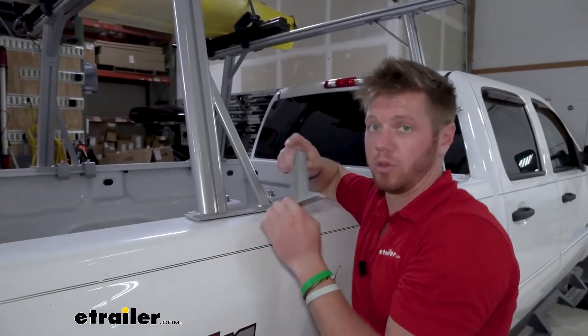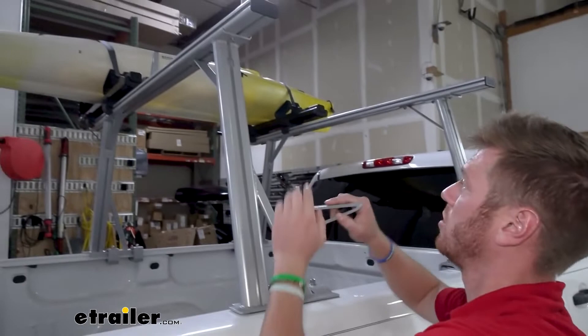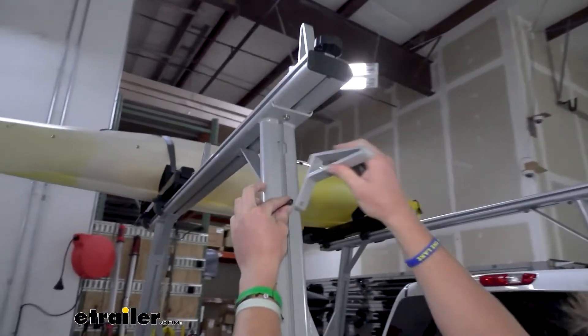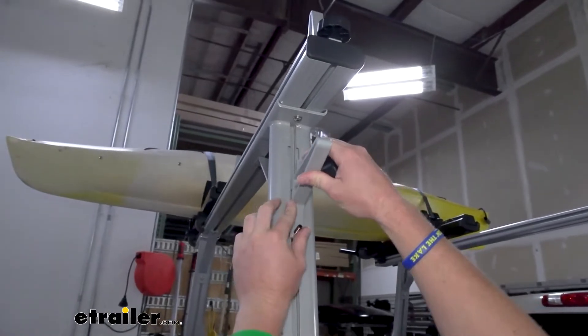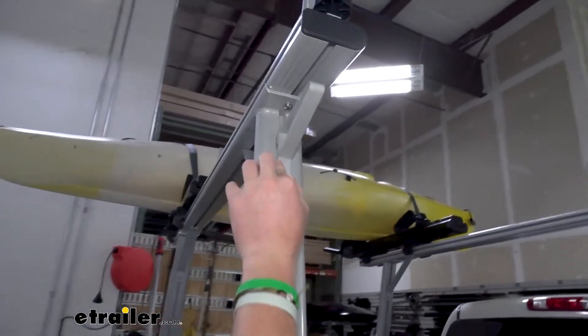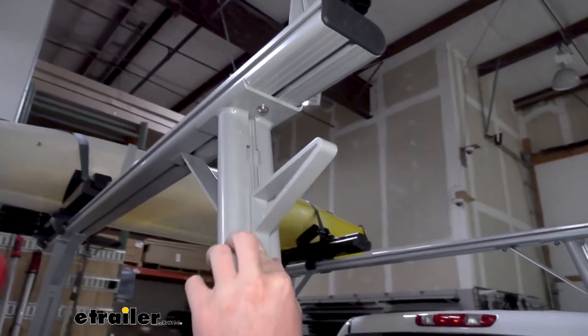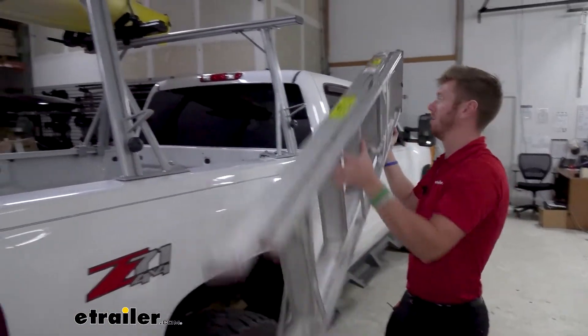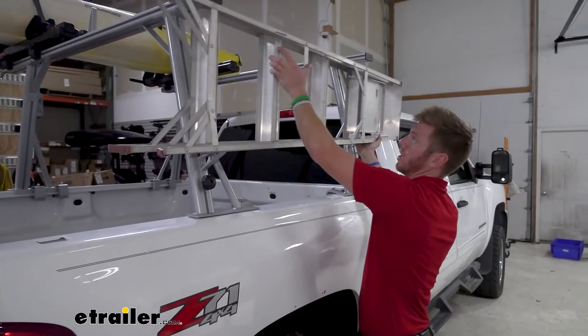We can utilize our load stops on the side of our bar. The way you want to do it is you take the little t-slot piece here, put that in, and you're gonna slide it up and fit the other slot in and put our knob in here. You can't really put it in your bed — this is one way you can utilize the sides.